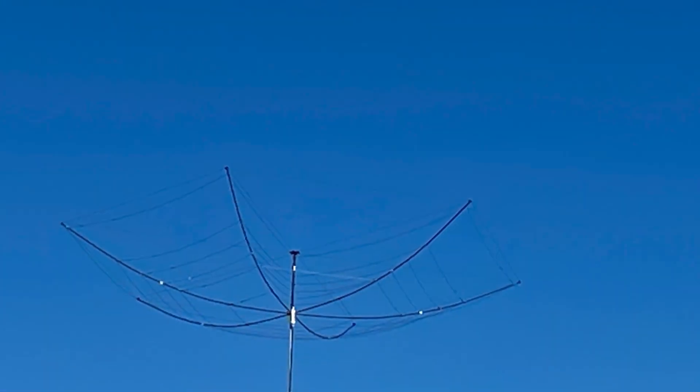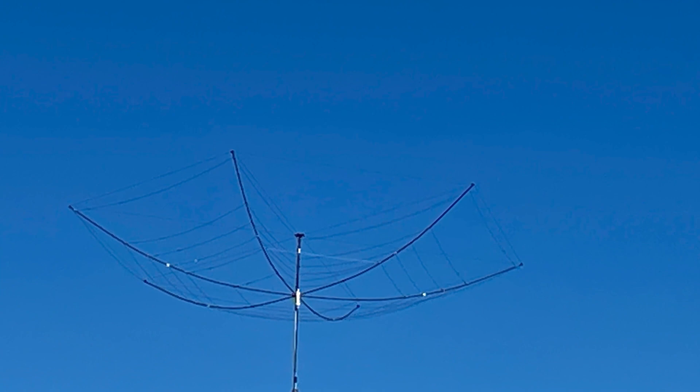Seems like there's multiple bands on this fan type dipole. I see a lot of them are guy lines, and for sure it's got the 15 meter on it. The hex is gonna be multi-band, and then I'll have to check out whatever that antenna is over there. Kind of neat setup — overall it looked like a pretty nice setup.